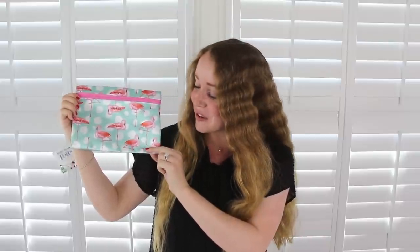The first item I'm going to share with you guys is just this cosmetic pouch and it's got these really cute pink flamingos on it and I just found this up front by the registers.